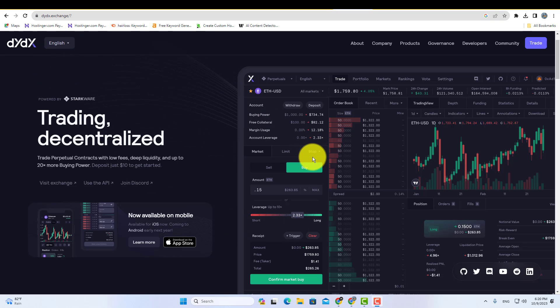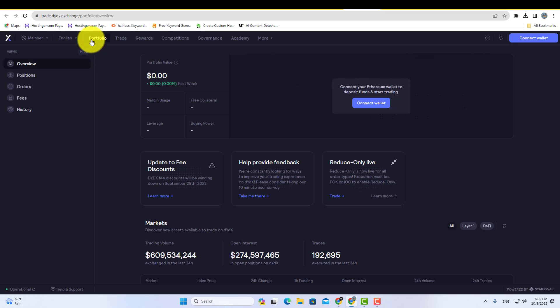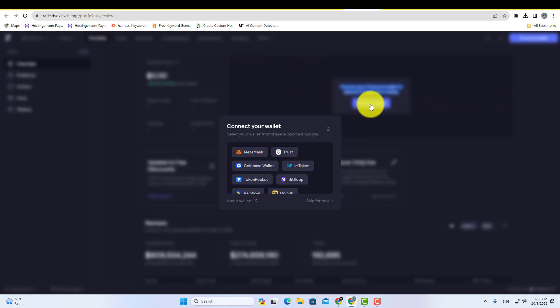First, open the DYDX exchange and click on the trade option. Here you will see the connect wallet option, so simply click on connect wallet and select Metamask from the wallets list.